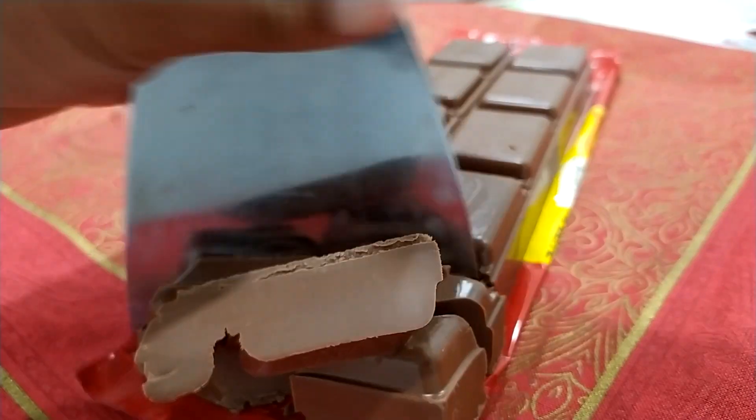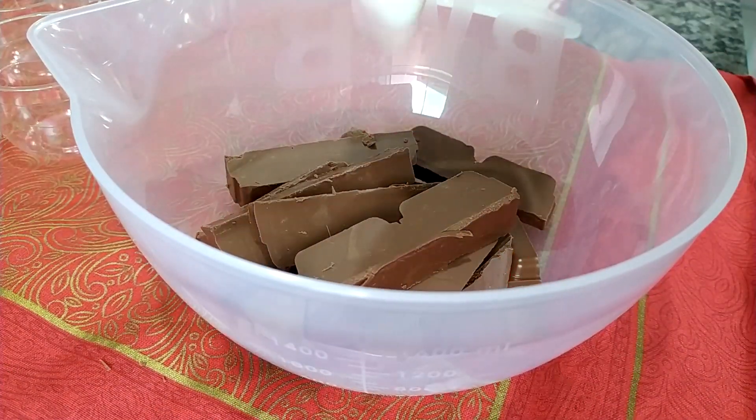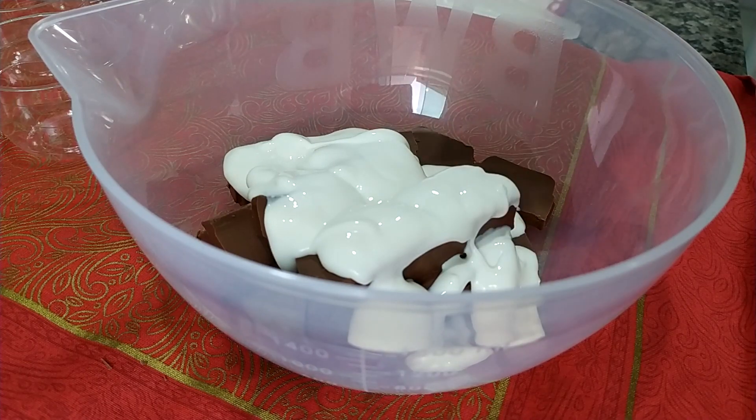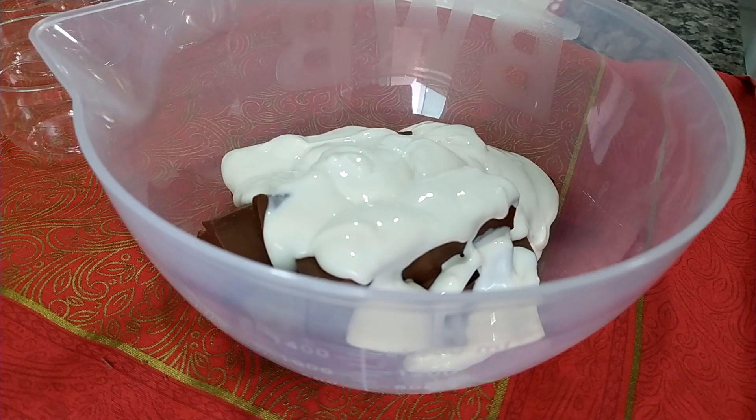Eu tô utilizando o chocolate nobre da Garota, porque a gente vai preparar uma ganache bem gourmet. Coloquei aqui o chocolate em um pote que eu posso levar pra o micro-ondas, tô levando em uma derretedeira, com aproximadamente uma caixinha de creme de leite. Aí eu vou levar até derreter o chocolate com o creme.